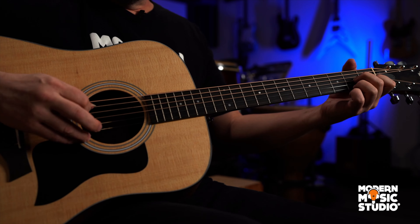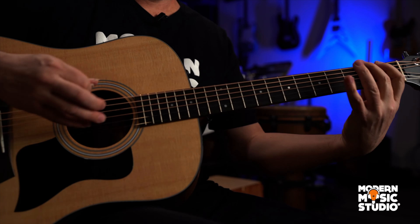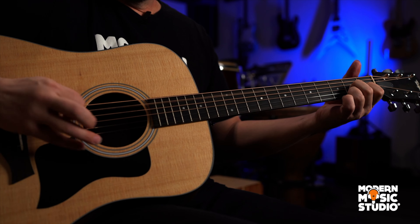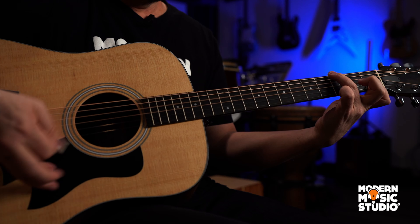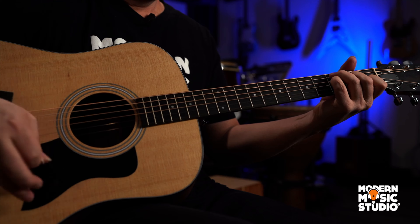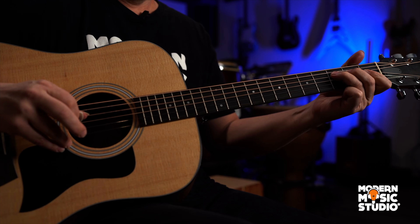Now what we're going to do is add in some chromatic walking bass lines to get to the new chord each time. So our D7 is going to go — we started out three frets below the note we were going into and just went chromatic one fret at a time. Let's try that again: D7, G7. Now we're going to walk up on the A string up to the C. C7. And then we're going to walk up to the F on the D string.